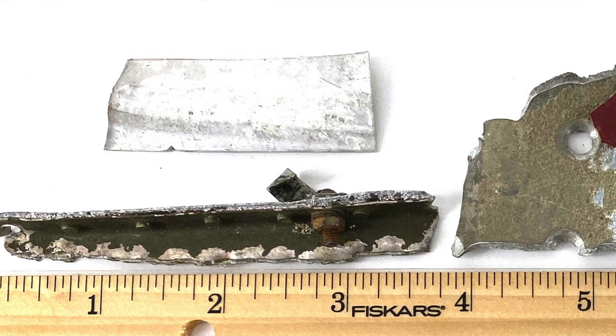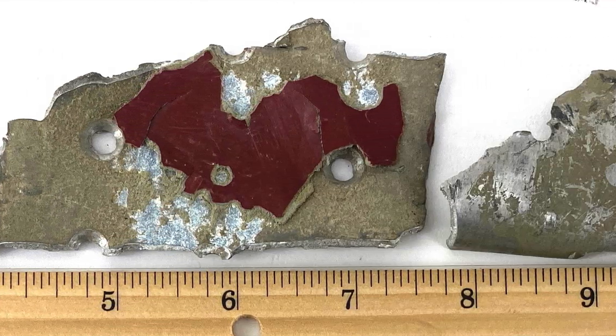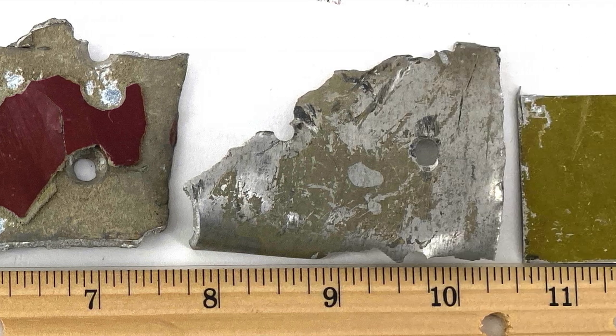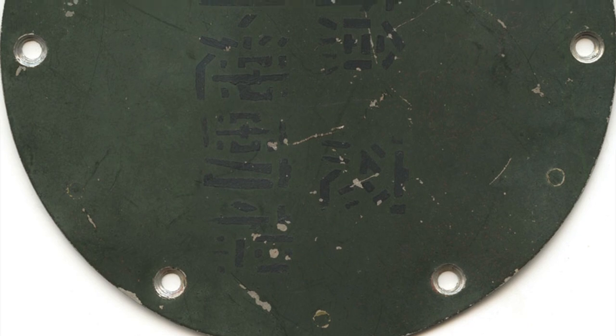Before we talk about the green paint, I should give you an idea of the size of these things. Some of them are just a couple of inches long, and most of them have sharp edges, especially those thick pieces. You can call these relics or fragments or just plain old pieces. Contrast these with intact fuselage items taken from aircraft that had a better last landing.